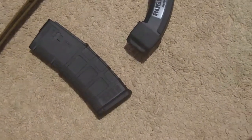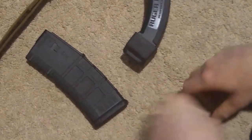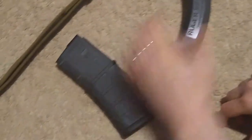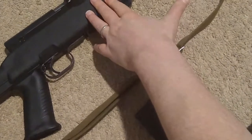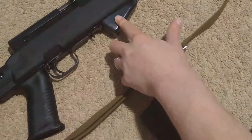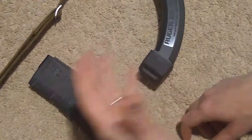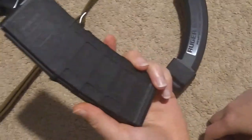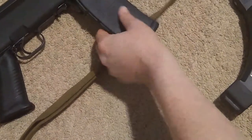Here in front of me I have two different types of magazines: detachable removable magazines, and on this Norinco model SKS I have a fixed box magazine. A magazine holds the ammunition and provides it directly to the gun for chambering and firing.